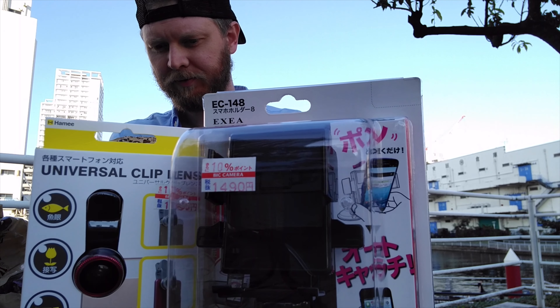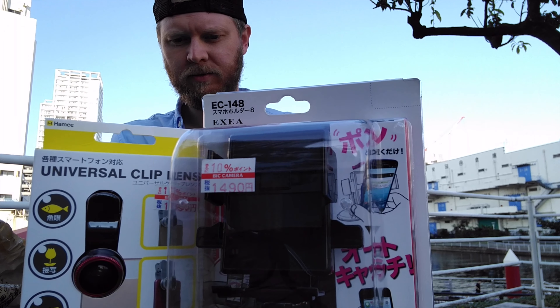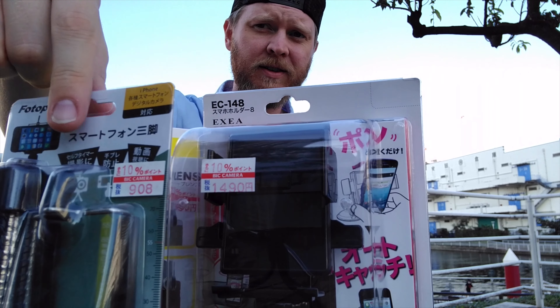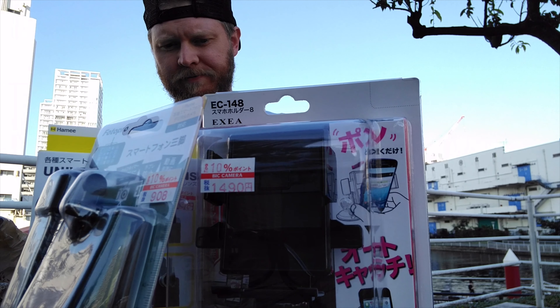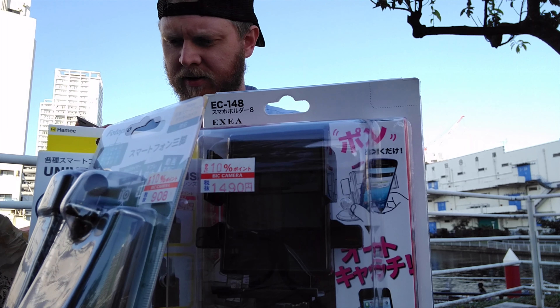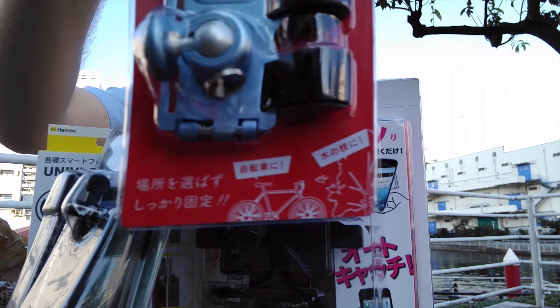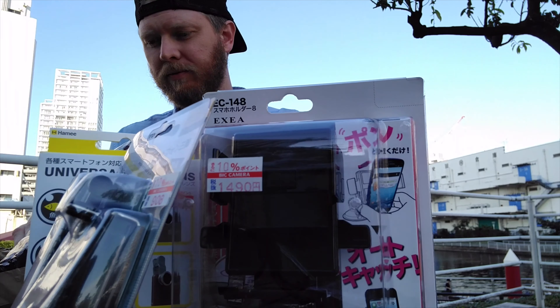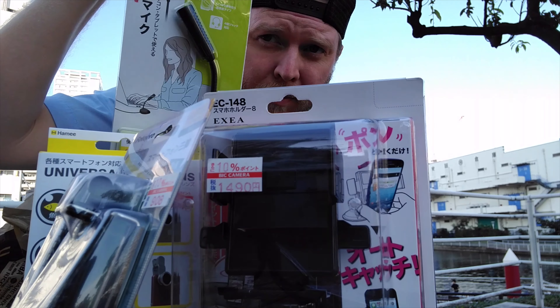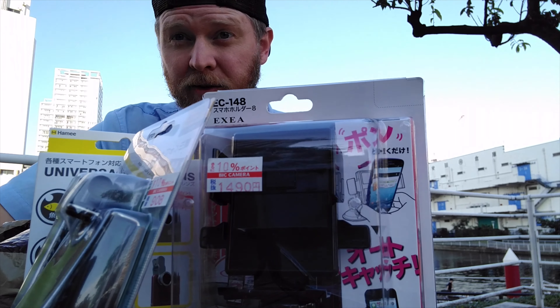This lens thing. Got a new stand. Let's see what price is there. Got an action mount, so for my bike round. And got myself a microphone, which I'm keen to test.